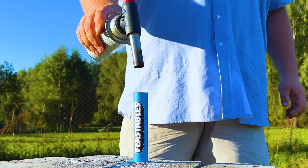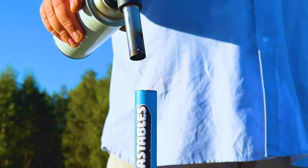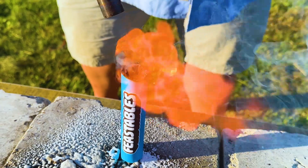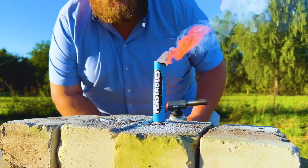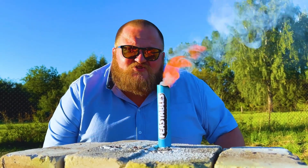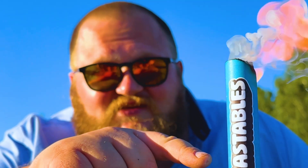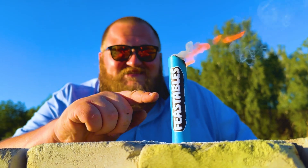First up, a rocket engine made of chocolate. As we can see, chocolate doesn't work well and it didn't produce rocket fuel, but it made a pretty good smoke bomb. Don't worry, the story with Feastables isn't over — I know how to make real rocket fuel from it. For this, we need to do more than just mix chocolate with potassium nitrate. There are some other steps involved.